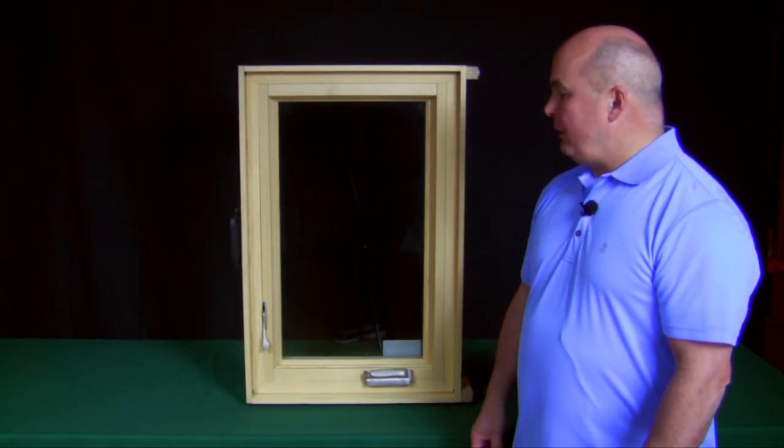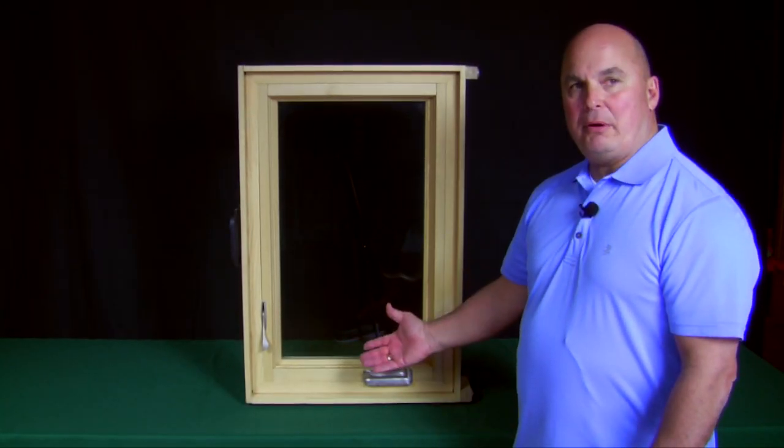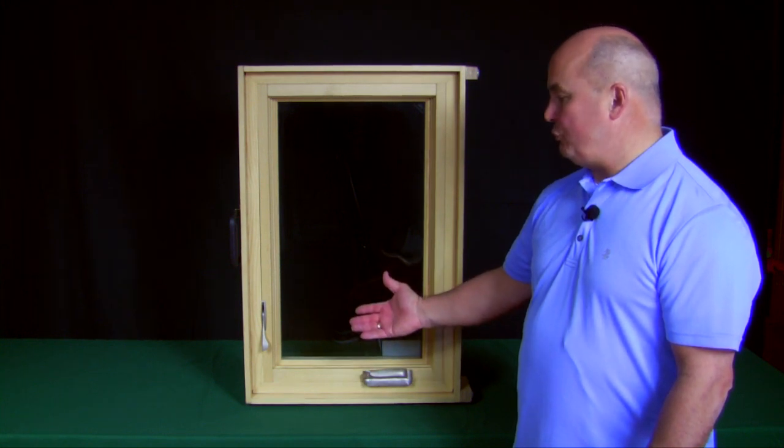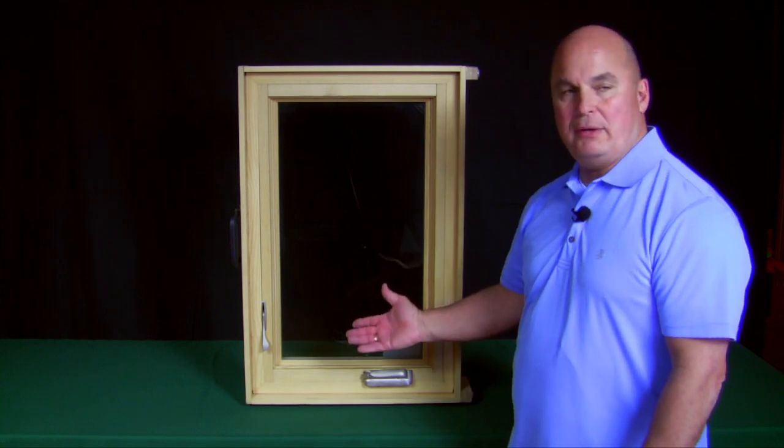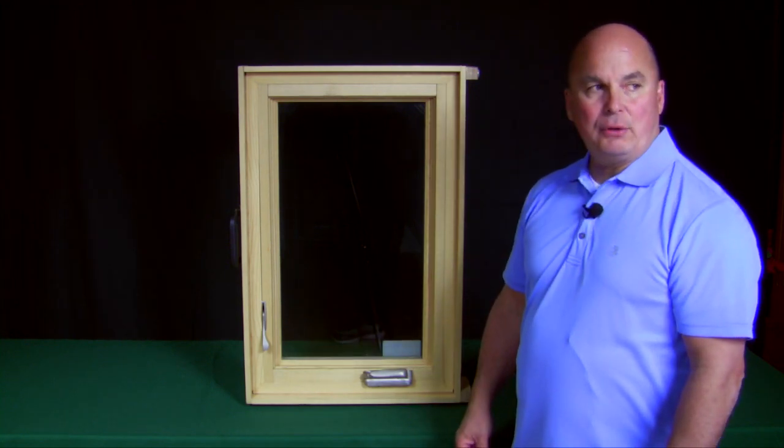I'm here to show you the ultimate casement window by Marvin Windows. This is referred to as an ultimate casement window or an ultimate replacement window, and what I'm here to show you today is how to clean your casement window.